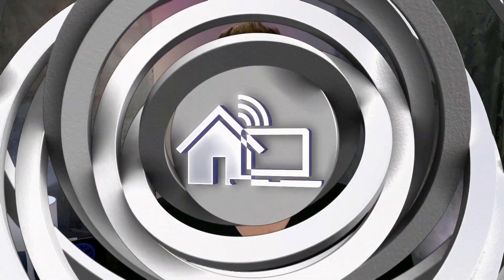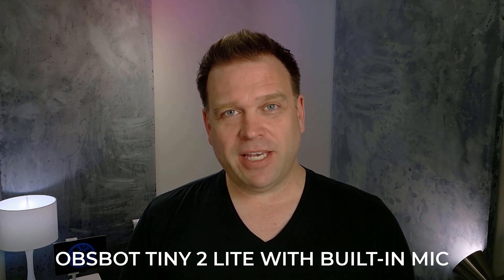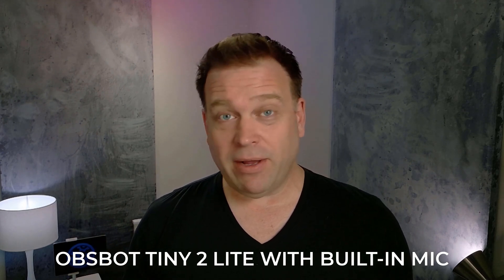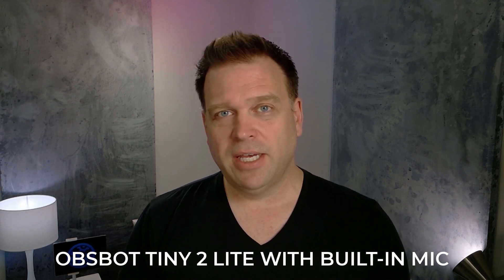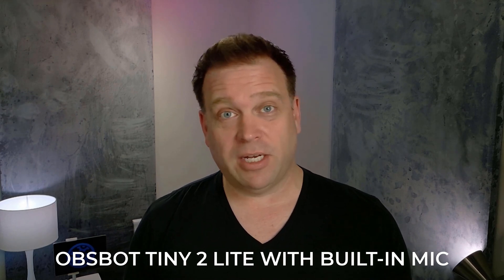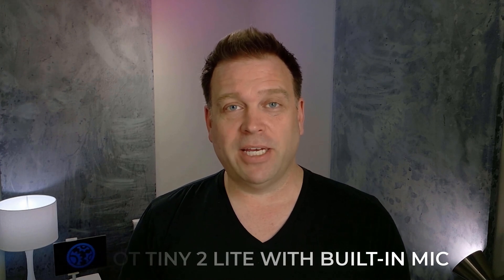You've already seen the Opspot Tiny 2 Lite because I filmed the intro with it — the only thing I changed is I turned off the bokeh background blur effect, which is built into the camera as a beauty mode setting. The default camera is being used right now. I didn't change any settings for exposure, brightness, saturation, or those types of things. I do have a decent three-point lighting setup: a key light, a fill light, and a hair light. So now you can see and hear what the Opspot Tiny 2 Lite looks and sounds like.